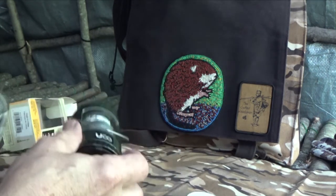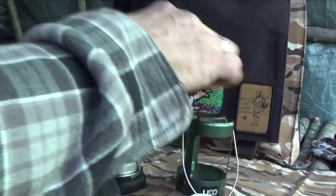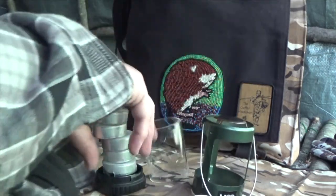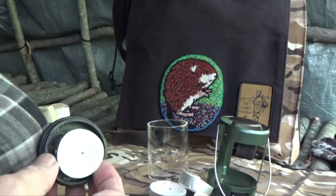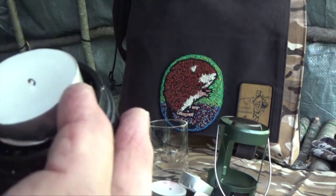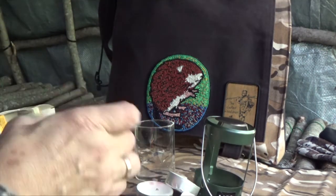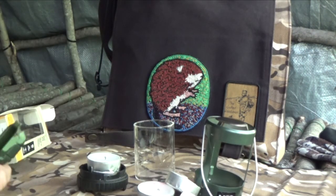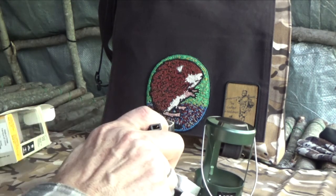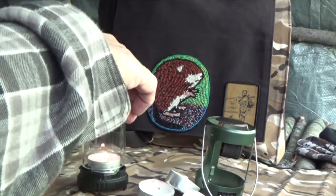The way to use this candle lantern is to unscrew the bottom. The bottom unscrews, there's the glass, and here are my extra tea lights. There are three little clips on the base and they hold the tea light in place. So what you do is light it up — I've got a butane torch here.